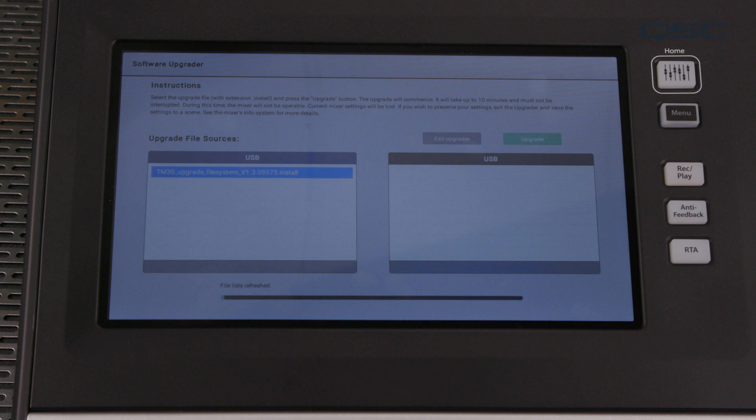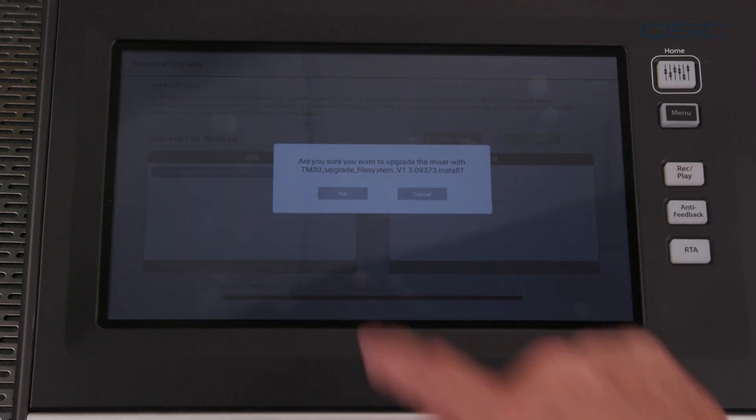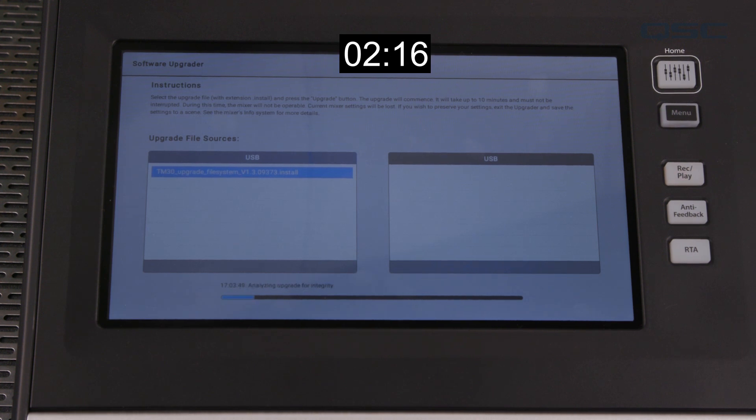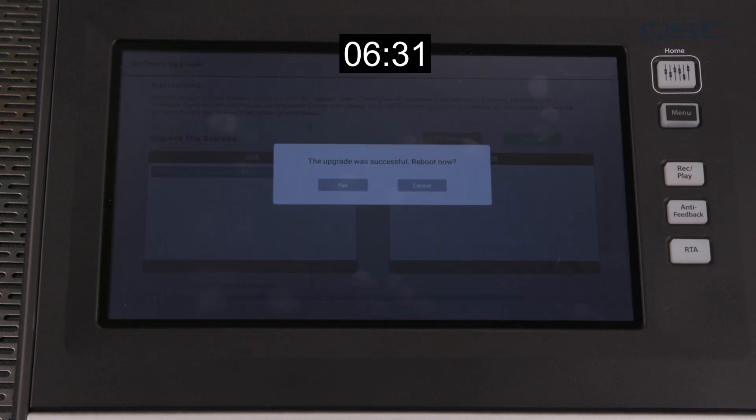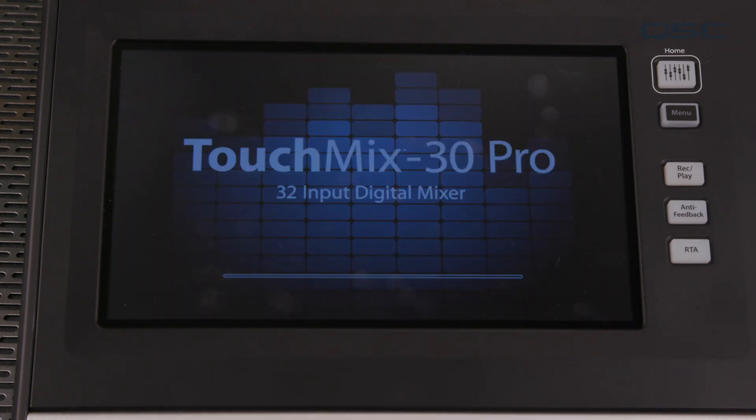If you want to back out, simply press the exit button. Otherwise, press Updates and the process will begin. This can take up to 10 minutes and it may look like it's not doing anything at times, but simply be patient. At the end of the process, a dialog box will tell you the upgrade was successful. Simply press OK and the software upgrader will close and the mixer will reboot.